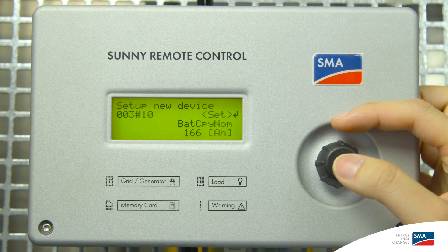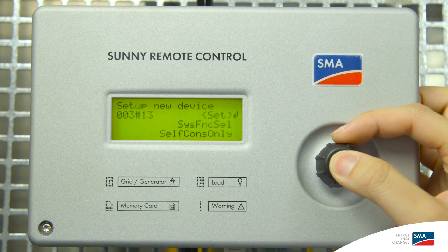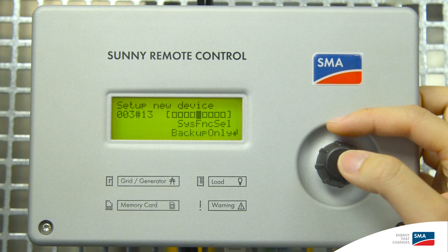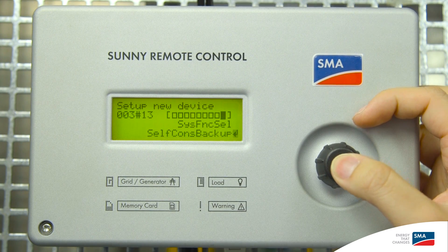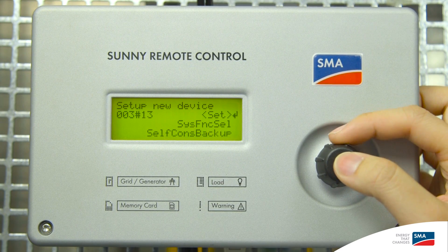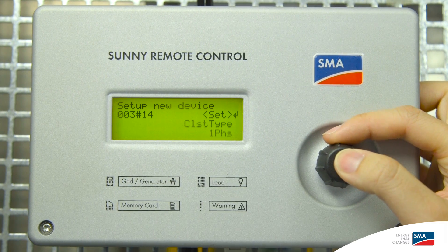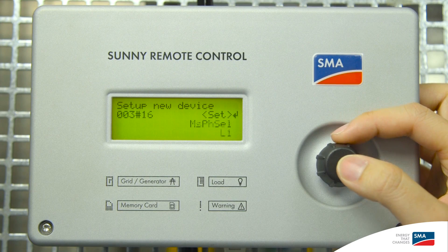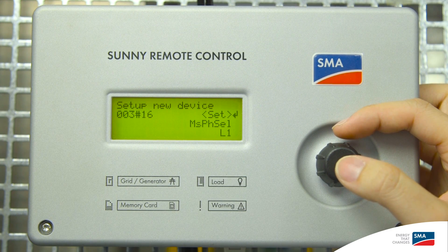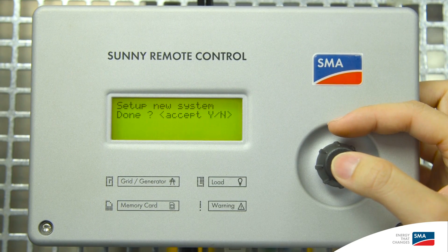The next one is the battery capacity. This next one is to set the type of self-consumption: self-consumption only, backup only, or self-consumption with backup. In this case, we'll be using self-consumption and backup. The next one is the type of cluster — in this case, one phase. The next one is the EZA type, which generally speaking is asymmetric. The next one is on which phase the Sunny Island is installed — in this case, line one. And the setup is done, so press accept.